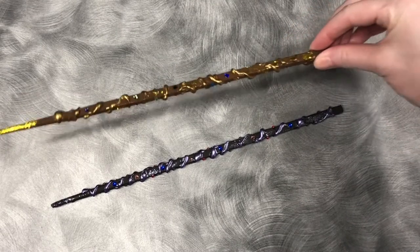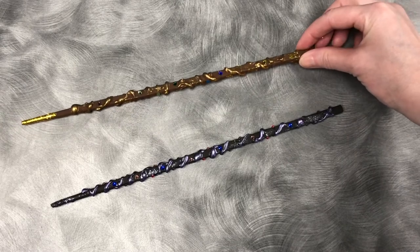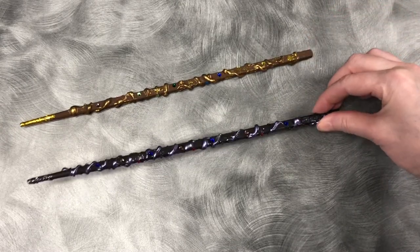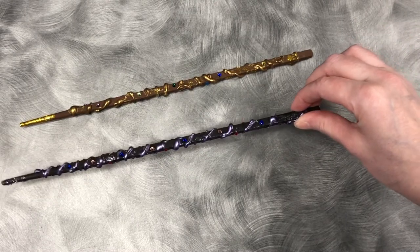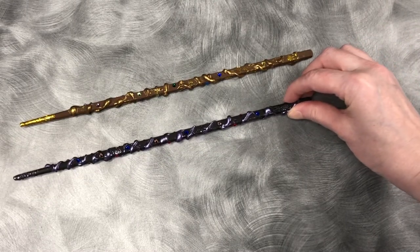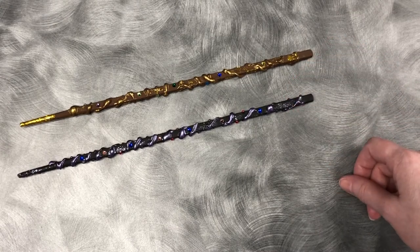Here you can see my finished wands — I have one done in brown and gold, and another in black and purple. They were really easy to do and I think they came out really cool. I hope you like this craft. Remember there's a special code at the end of this video to get extra points for your summer reading. This is the last in the series — thank you for watching and stay tuned for more crafts.